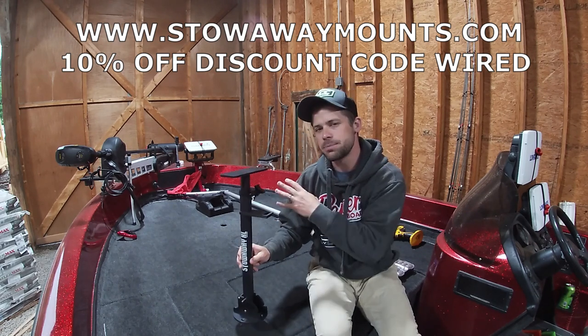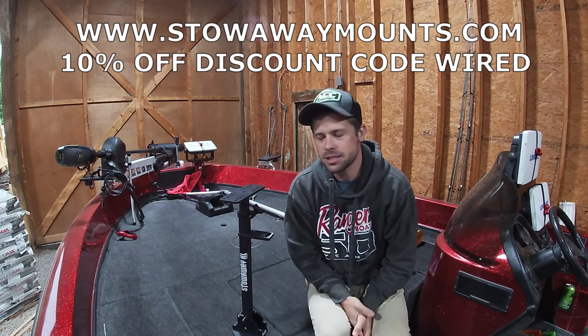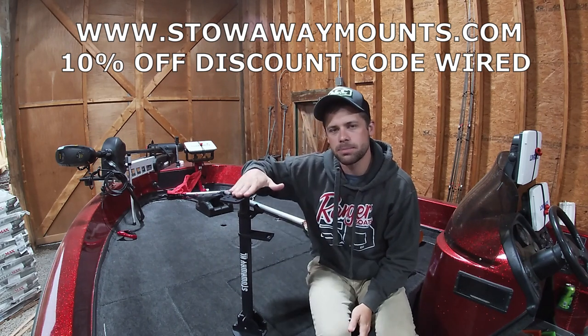This is the XL model. We're going to get this put on the boat, then we're going to go over everything that I like about this mount and why I decided to go with this specific mount.